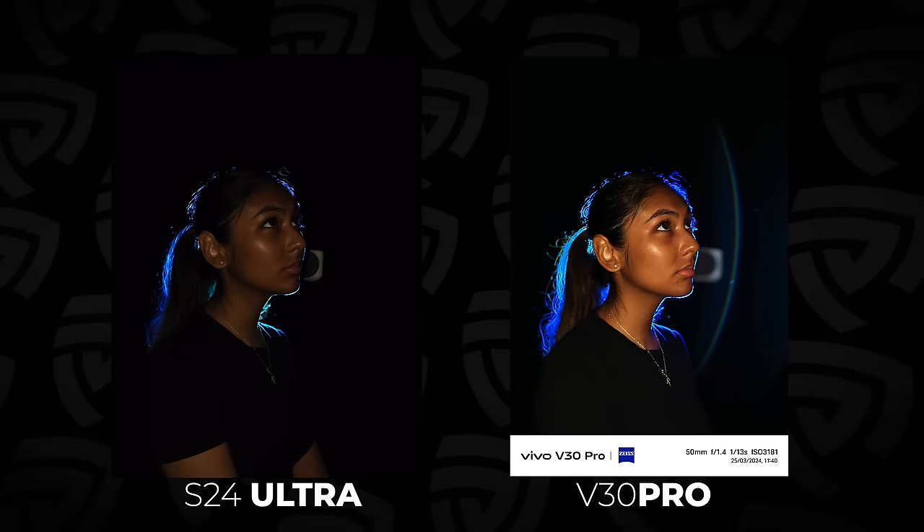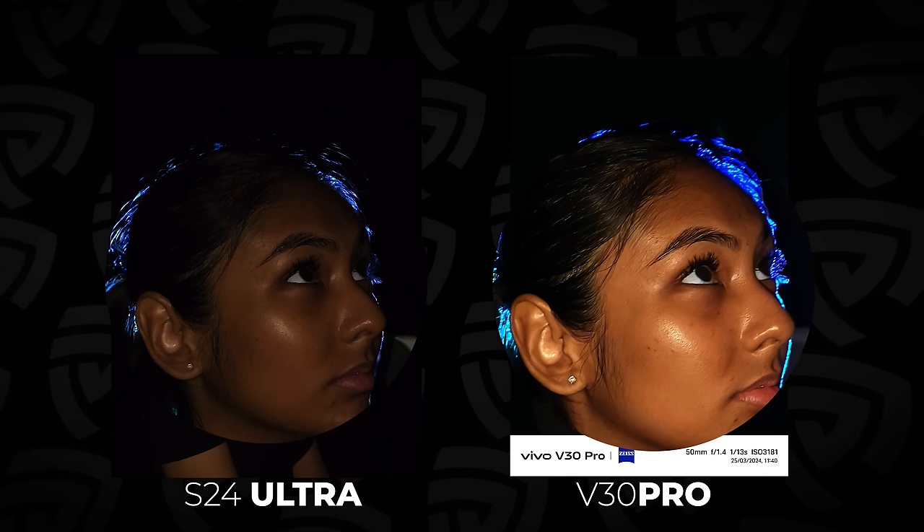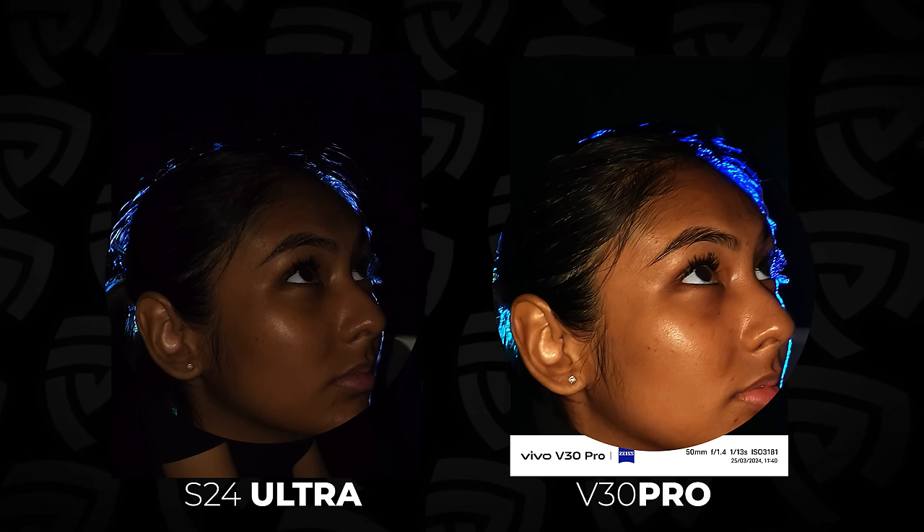For the last shot, let's really step it up — backlight. This is by far the most challenging situation to shoot in for any camera, including professional DSLRs or mirrorless cameras. We're actually going to be using a projector behind me to get some really artsy looking shots, which makes for very challenging lighting situations. But since we're using the AuraLight 3.0, this shouldn't be a problem. You can clearly see how it's a lot more challenging for the S24 Ultra to expose for the subject when it's severely backlit.